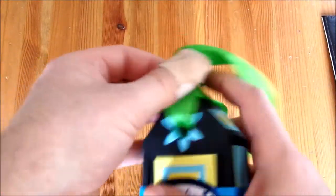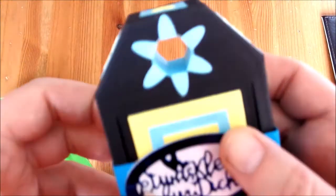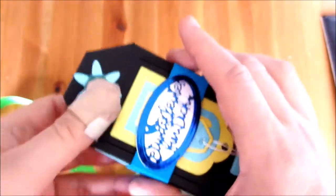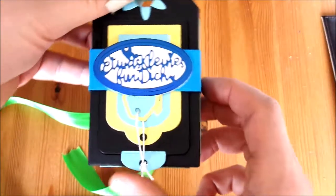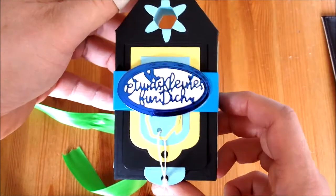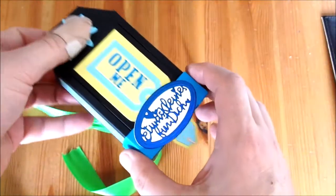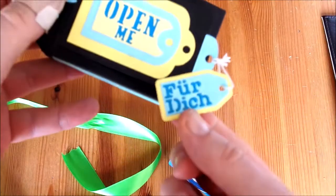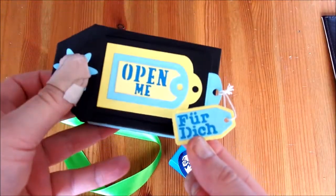So, zum einen kann man hier oben komplett das Band durchziehen. Das mache ich mal ab. Das geht durch die ganze Box hindurch. Hier die Banderole. Das habe ich festgemacht, damit es nicht verloren geht.